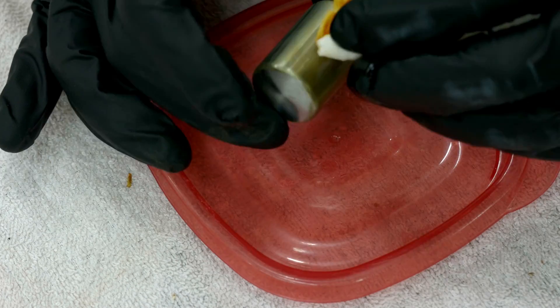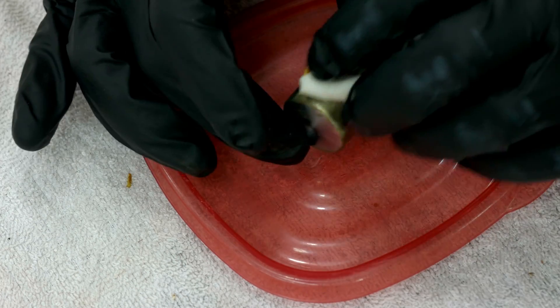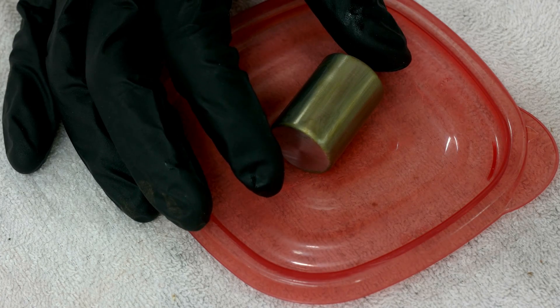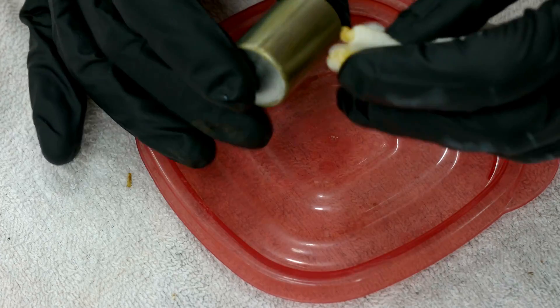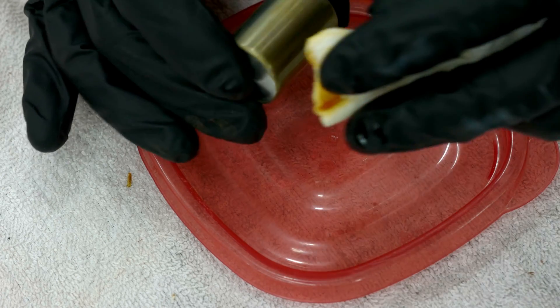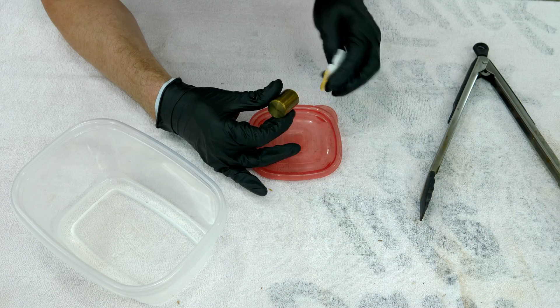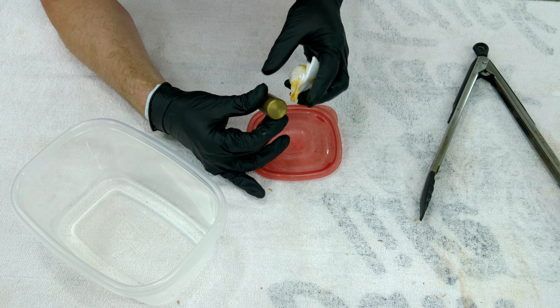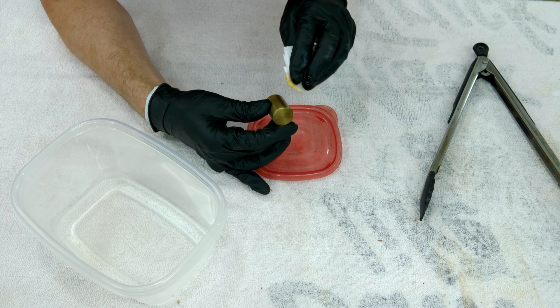I've got the water boiling off camera so that once I've got enough of this applied I can boil it. This looks like it's good enough for the first coat. I'll let it dry a little bit longer since the water isn't quite up to a boil, then I'll bring you back after the first boil.